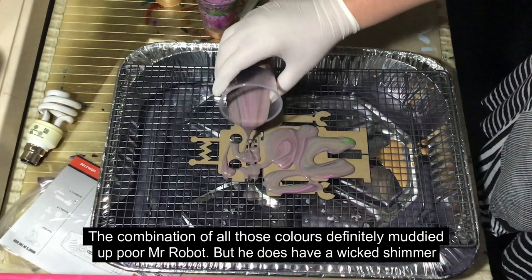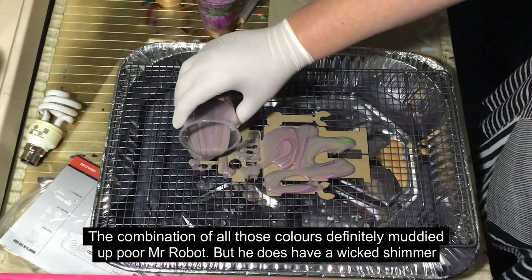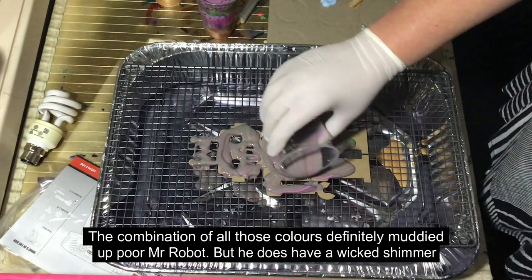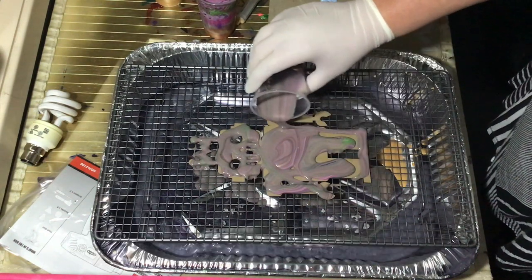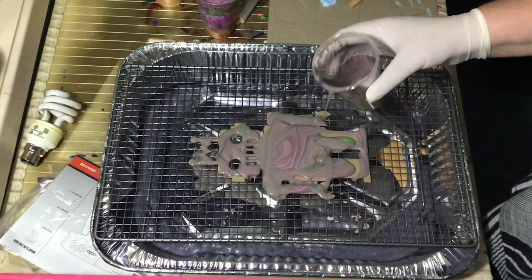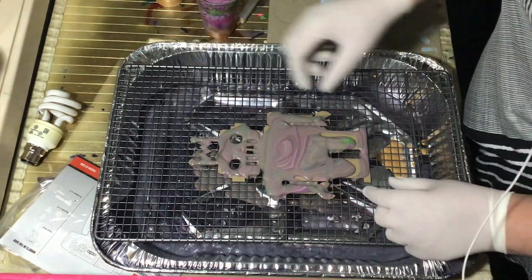I don't want to lose too much paint, but I do want to make sure that all the parts get covered, because the robot here has many many parts. All right, he's definitely on his way to being covered, so we'll see how that goes — use the last little bits.